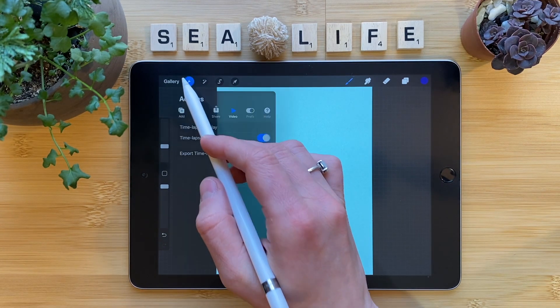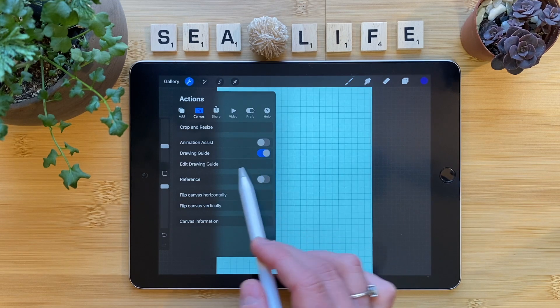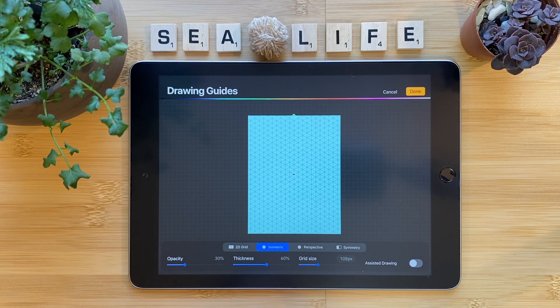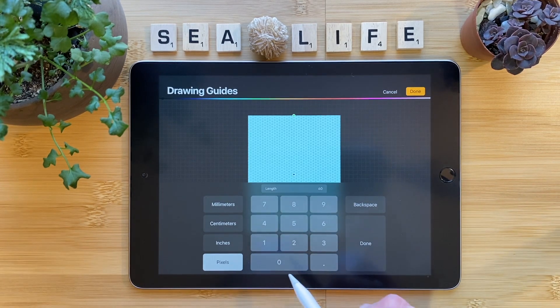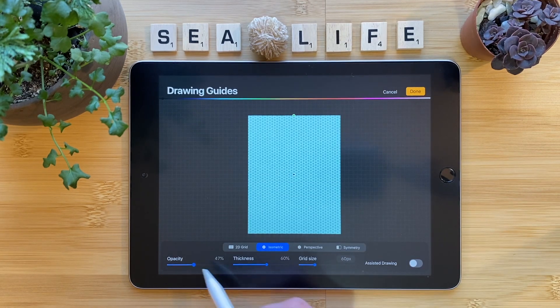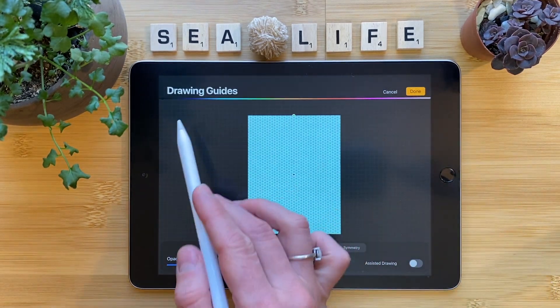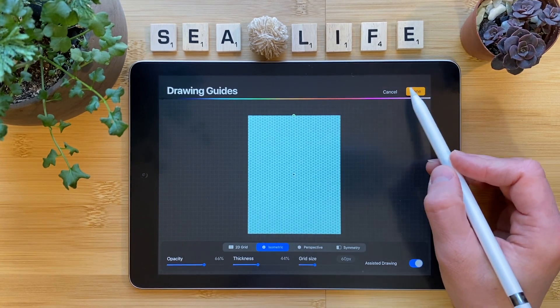Tap on the wrench, then canvas, then drawing guide. Edit drawing guide. Select Isometric. You can change all of these settings if you'd like to match mine. Choose 60. Tap done. If you'd like to change the color of your lines, you can do so here. Just make sure to tap assisted drawing. Tap done.